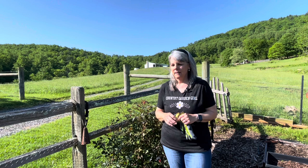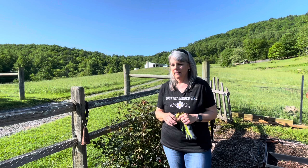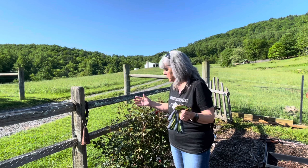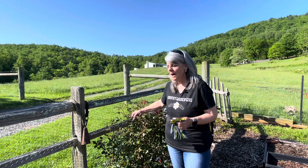The sawfly will lay its eggs in springtime on the undersides of the leaves of your rose bushes, and then they turn into the sawfly larvae — the green worm you see, the rose slug. When you're seeing evidence of all of the holes in the leaves of your rose bushes, you know that you've got rose slugs.